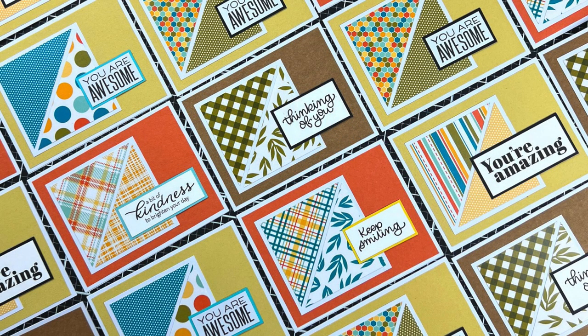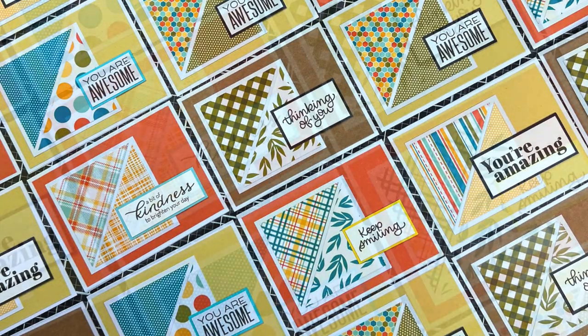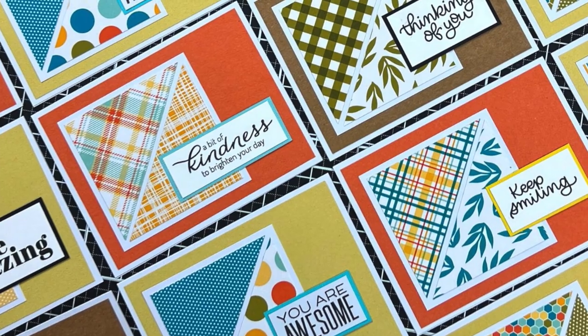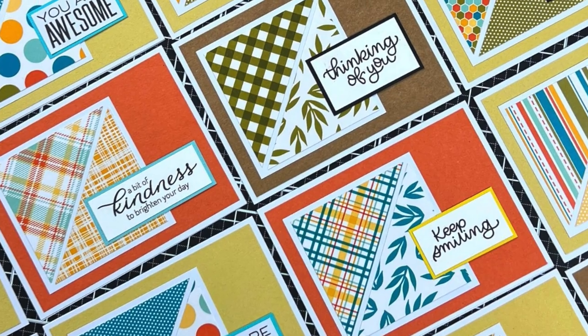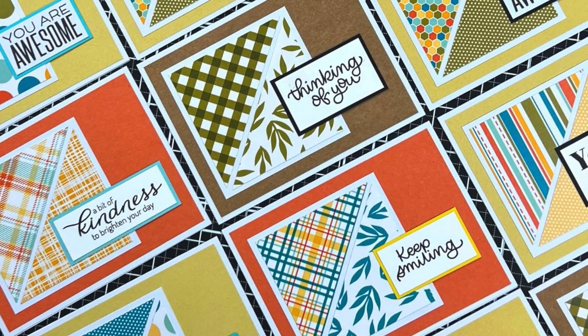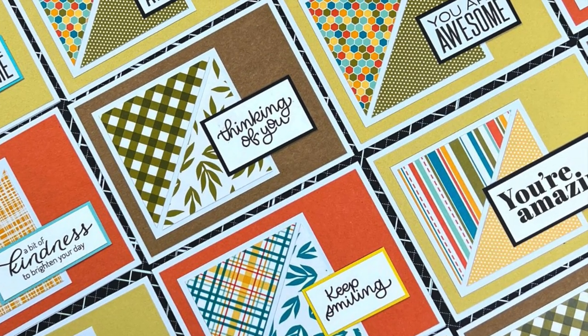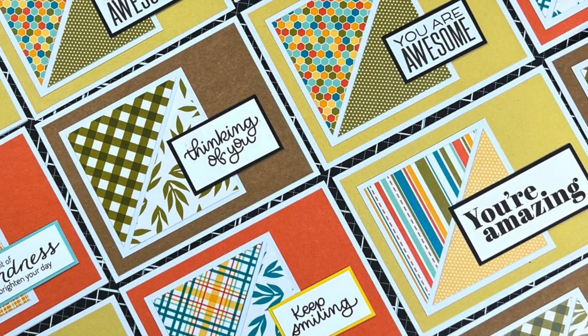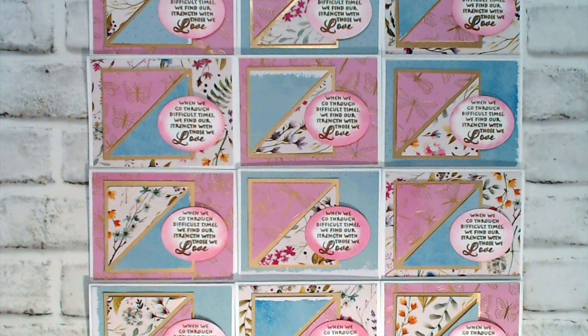First up, and new to the team, is Ashley of Mint Twist Cards. For her set this month she used a variety of sentiments and patterns — make sure to check out her video to find out how she made 96 cards using the July 2022 sketch with a single pad of paper. Welcome to the team, Ashley!